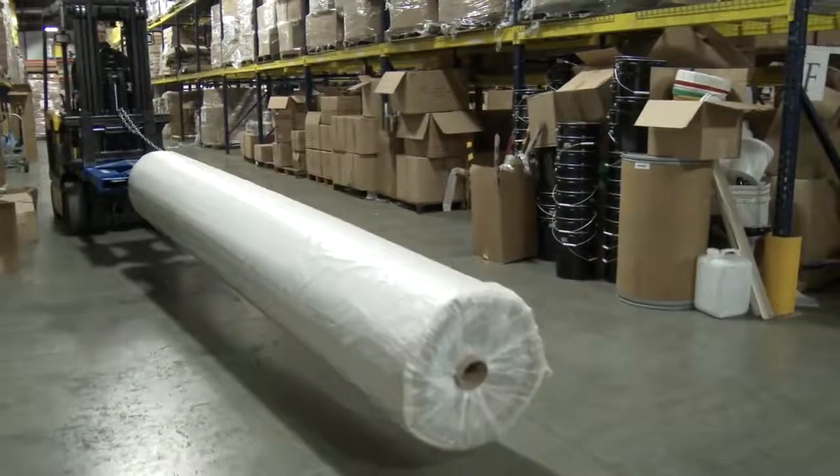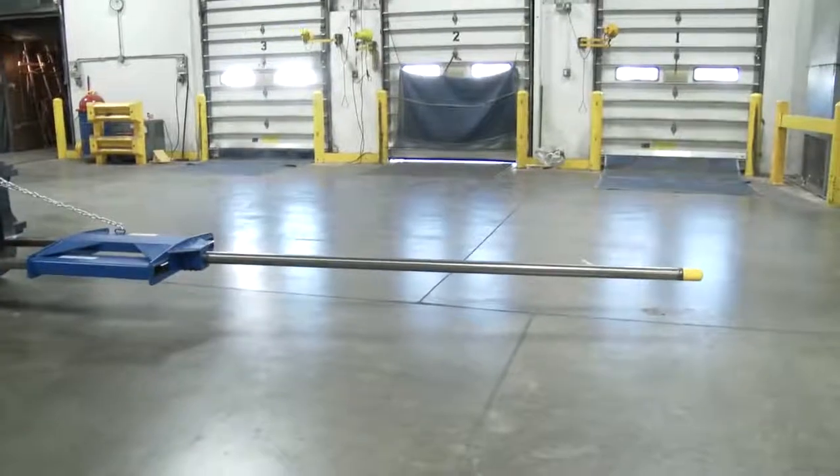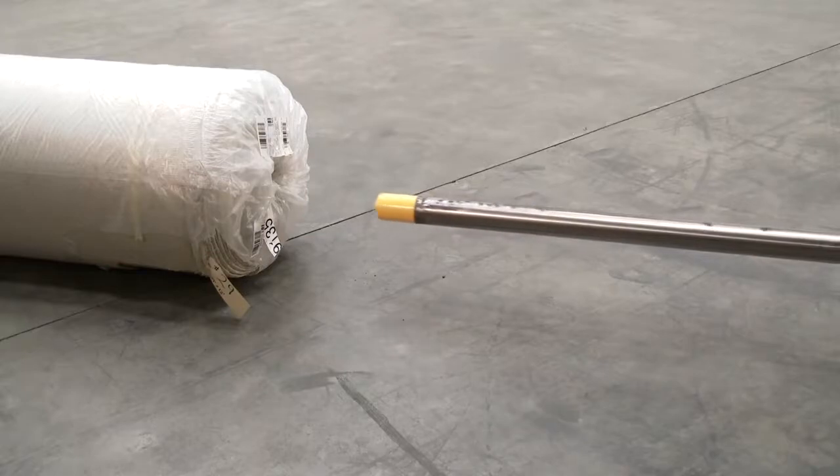Transport rolls of carpet with our sturdy rug rams. Available in either carriage or fork-mounted style, the two and three-quarter inch diameter pole is a high-strength, rotatable, replaceable pole with a tapered tip.